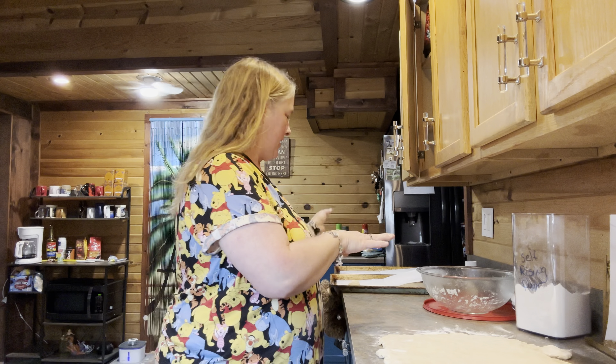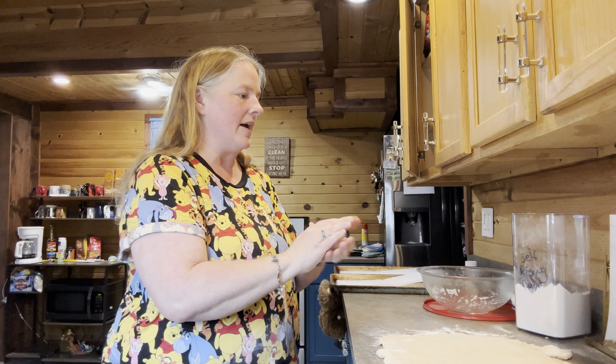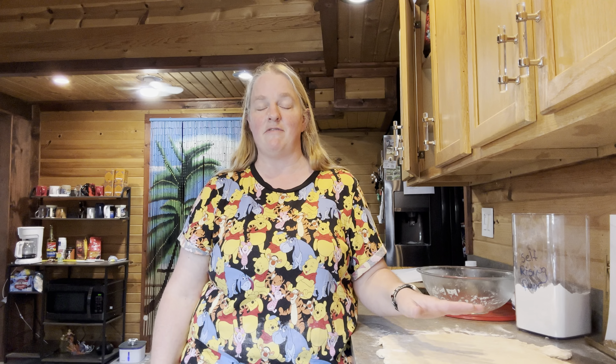Once you get them all cut out and shaped into balls and on your pan — I'm just using parchment paper rather than a greased pan — go ahead and get a damp cloth, like a damp kitchen towel, not wet, and put it over top of them. Cover them and let them rise for about an hour and a half. They should double in size. Once they have risen, you're going to bake them at 450 degrees for about 15 minutes, and then brush with butter and let them cool.